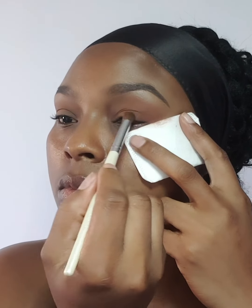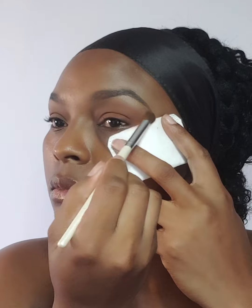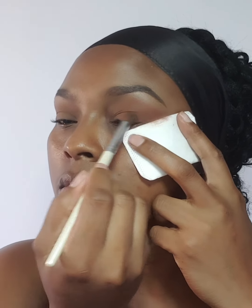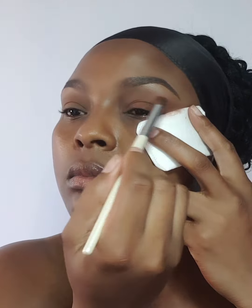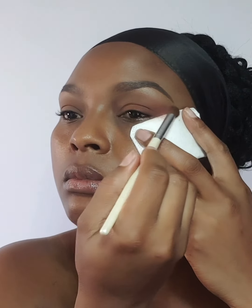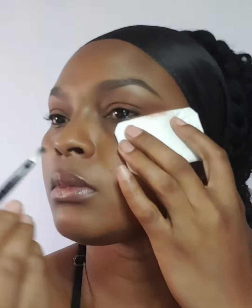Now I'm going in with the darker shade brown and blending that in a diagonal direction, starting from the outer corner of my eyes and blending towards the center of my eyelids. I'm just going to continue building up the color and blending. I'm looking for a really subtle makeup look today — nothing over the top, nothing extra.